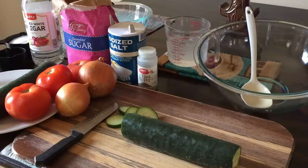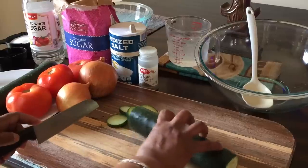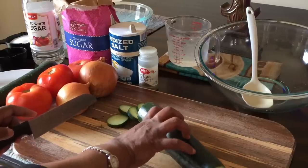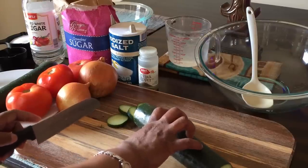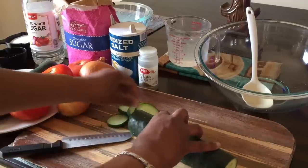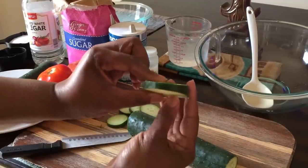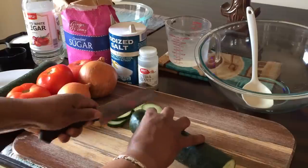First, make sure your vegetables are nice and rinsed off, and we're going to start to slice our cucumber just like so. When you're slicing your cucumber, make sure your fingers are tucked in this way so that you cannot cut yourself. So let's go ahead and slice them about this size — not too thin and not too thick.